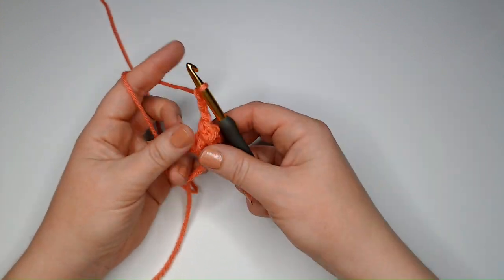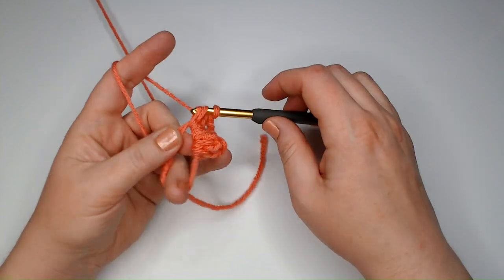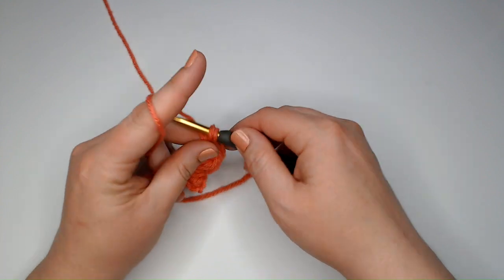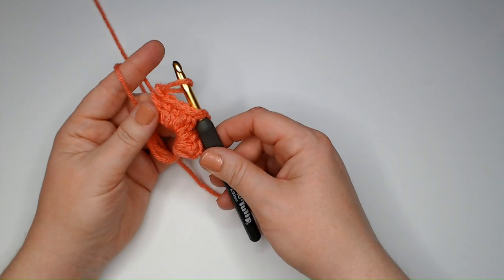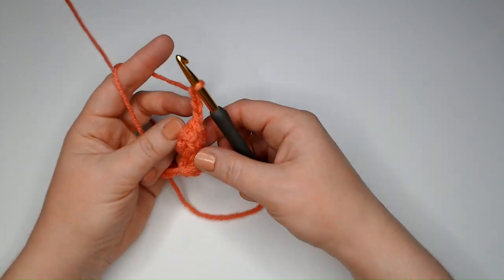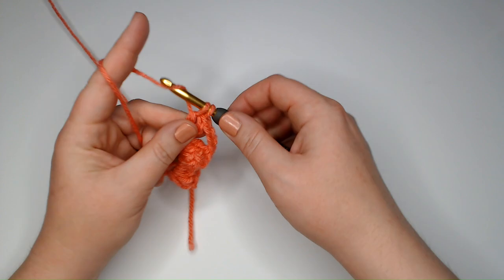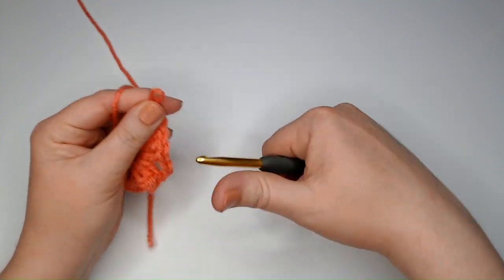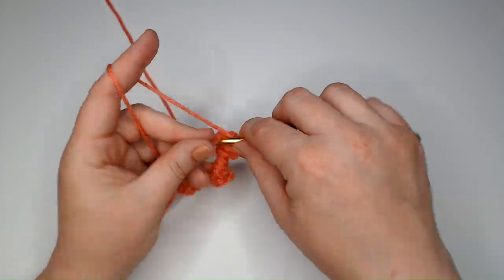Now I'm going to chain three and make another popcorn — five double crochets into my magic circle. Take my hook out and put it into the top two loops of the first of those five double crochets. Put the working loop back on my hook and pull it through. Tighten it up and there's my next popcorn. Chain three and make another popcorn. I'm going to do this so I have a total of four popcorns. Chain three and one more popcorn.